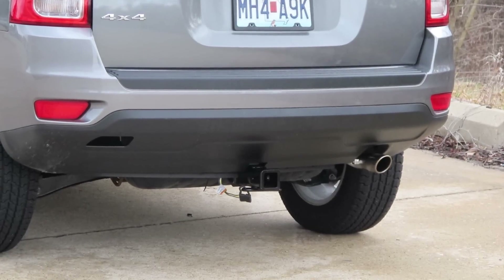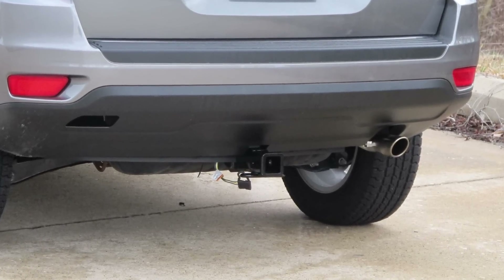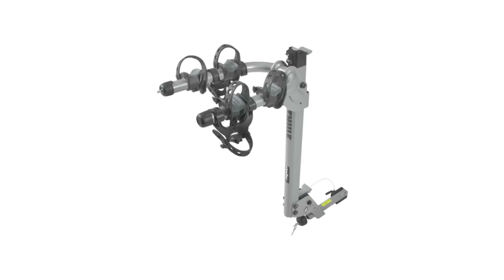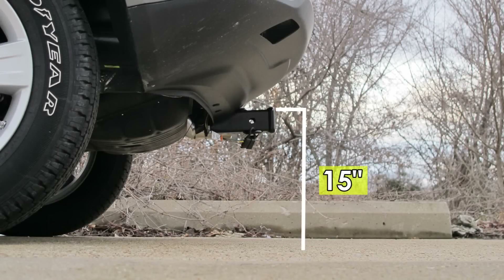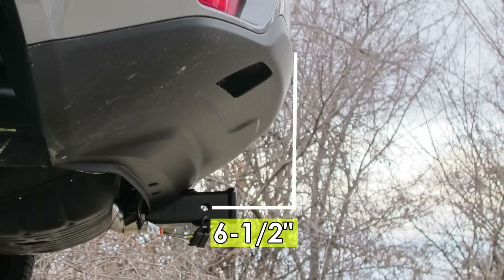This is what the hitch looks like when it's installed on the vehicle. Next we'll give you some measurements that will help you out in selecting accessories such as a ball mount, a bicycle rack, or a cargo carrier. From the top of the receiver opening down to the ground is going to be 15 inches, and from the center of the hitch pin hole to the outside edge of the bumper is going to be 6 and a half inches.